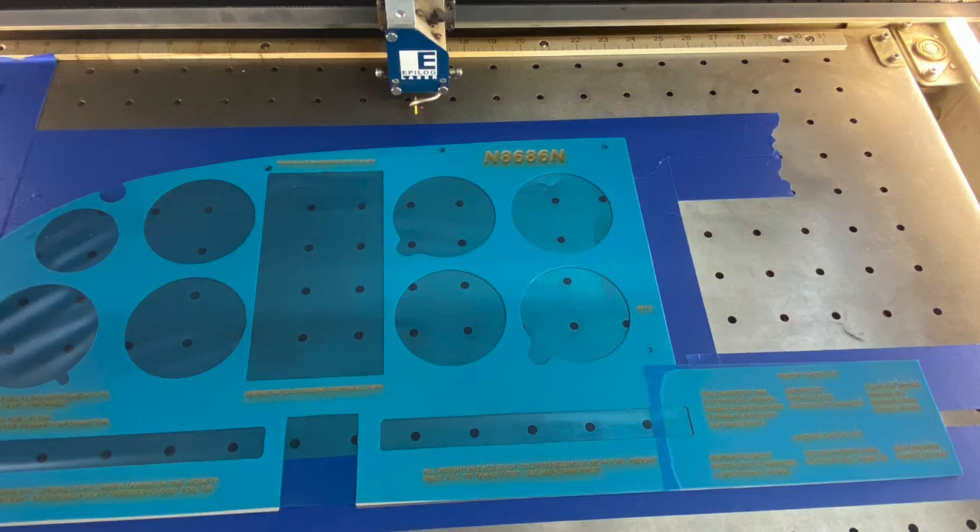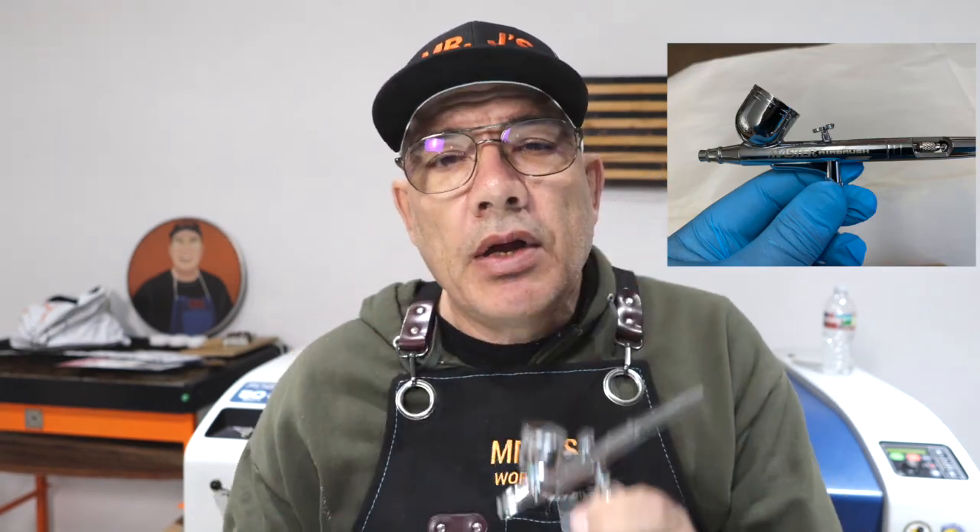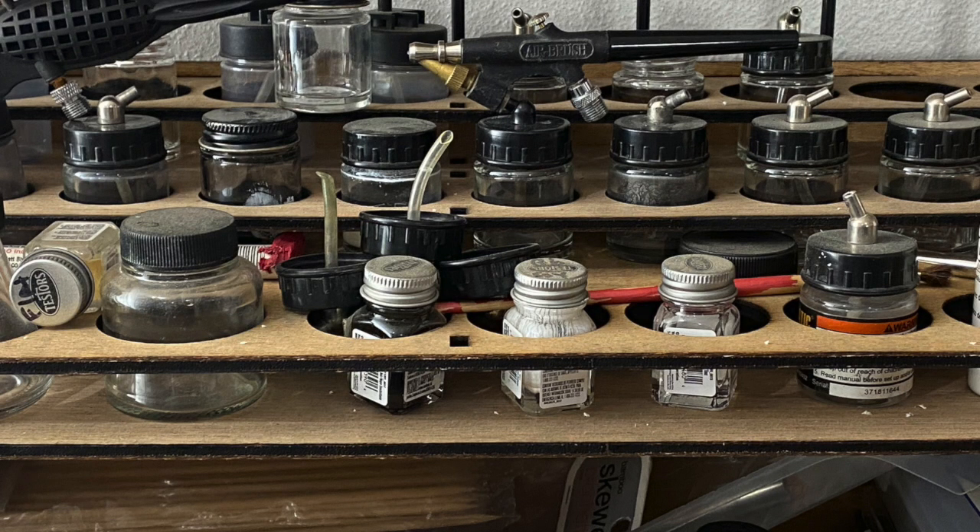Powder coating works great, but you can also do regular enamel paint — that also looks nice. I just like the durability of the powder coat. Now that we have it all engraved, I use my airbrush. I like using this master brush with the cup on top. I used to use the little jars and kept all types of paints in them, but over time a lot of the paint dried up and I never got to use it again. So I switched to this system — it's a lot easier to clean and I don't have all those little glass cups all over the place. It's a nice clean system.